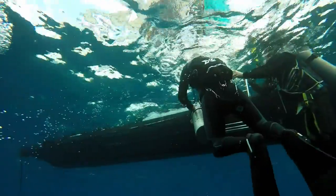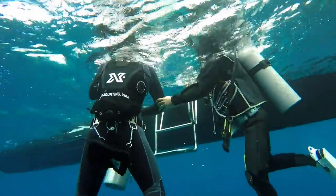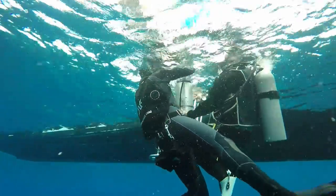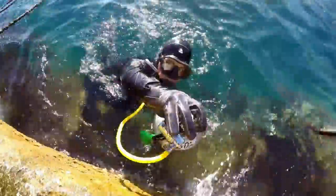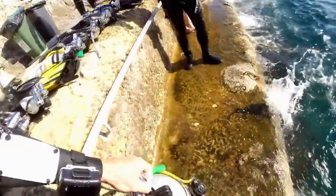This diver surfaced a little bit early, got quite close to the ladder, and didn't have the cylinder bolt snap unclipped — that way you're getting too close to the boat. It's best to hand the cylinder off with the valve out so the diver on the surface can easily receive it. This leaves the diver in the water an easy ladder exit with no cylinders.